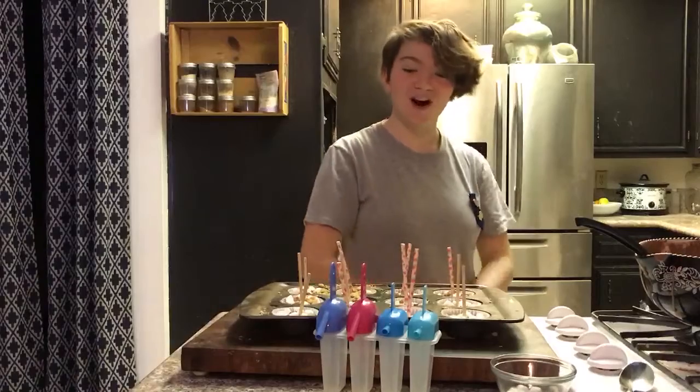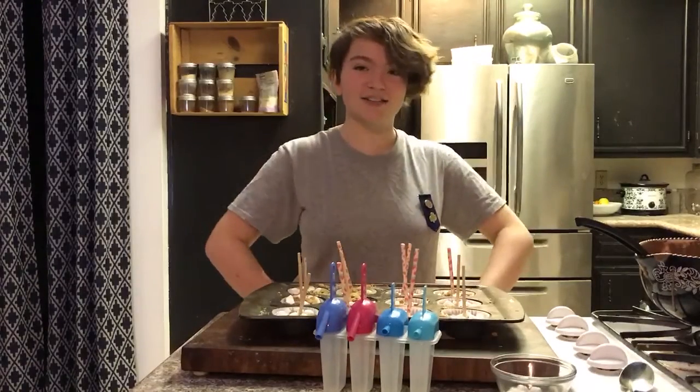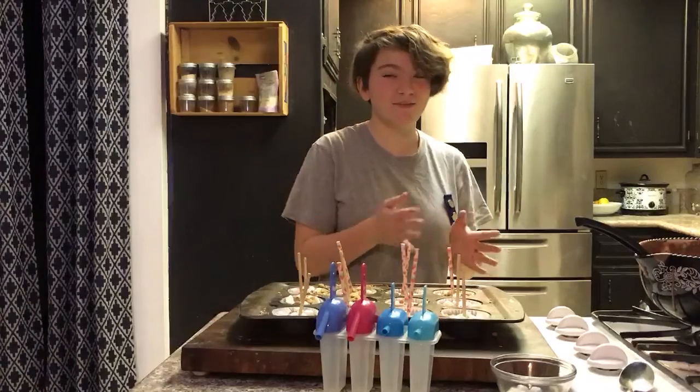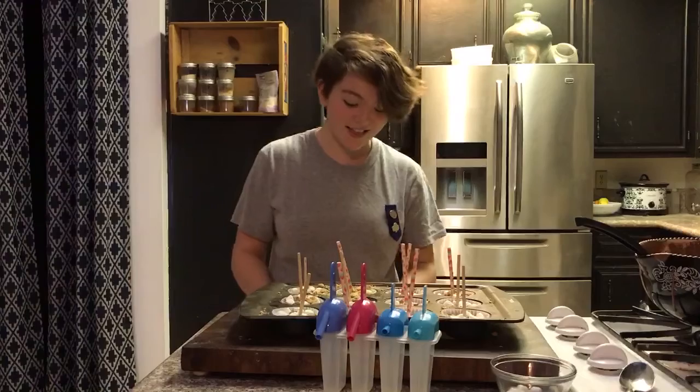Thank you for watching! We hope you have lots of fun making these the day before S'mores Day so that you can eat them on S'mores Day, which is August 10th. We can't wait to make some more videos — bye!